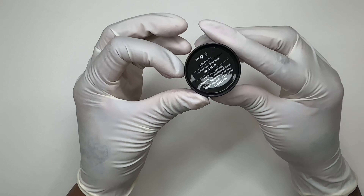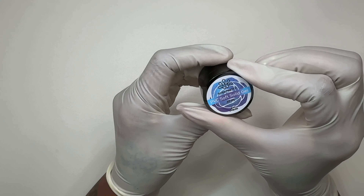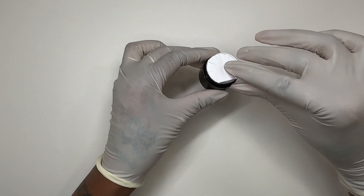So the first thing we're going to unbox is called PVC Soft Solid Gel. This is the packaging for it — it also has the ingredients on it.